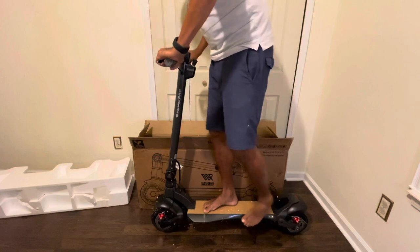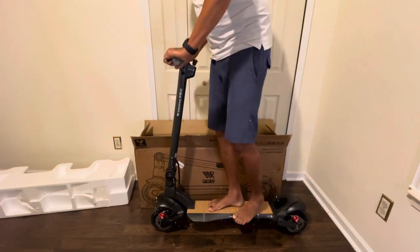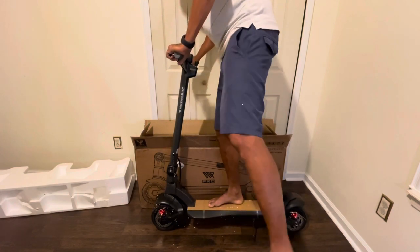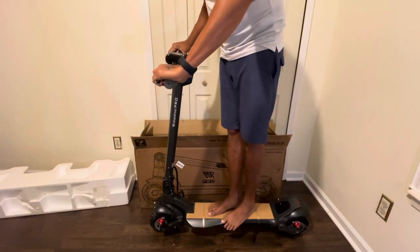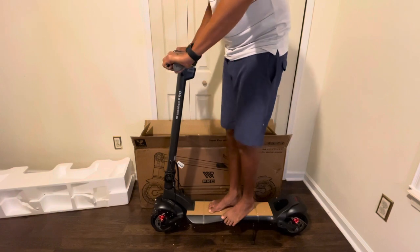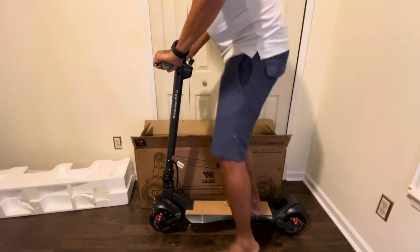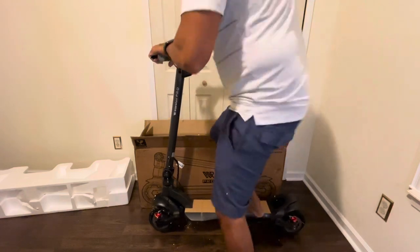It is beefy — wow, look at that balance! These tires are so fat on this, and the suspension also — very impressive.